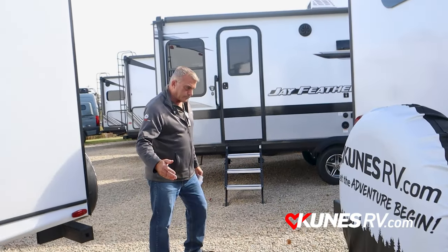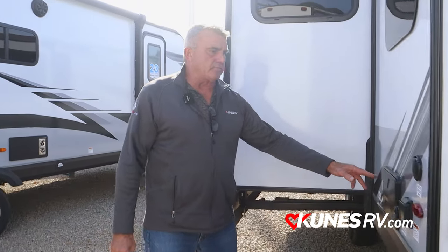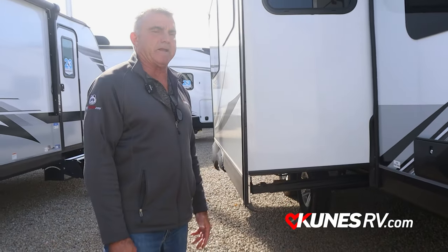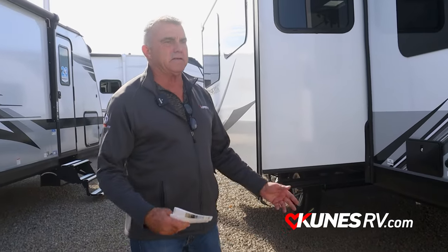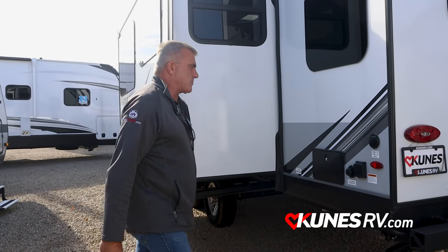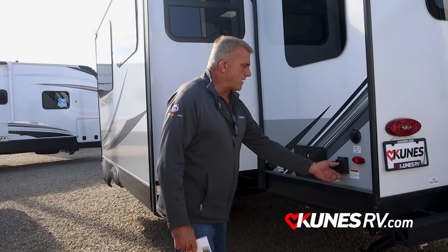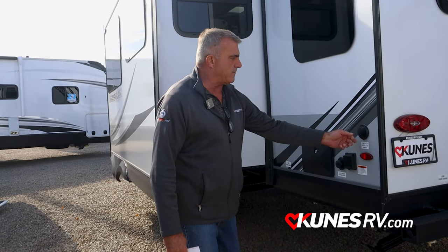Low point drain. And you got an outside shower, which is really nice to have too. So if the kids are playing in the mud or they're just dirty, you can just wash them off before they get in the camper — kind of nice to have. Here's all your city water connect, your shore power connect, cable TV again.